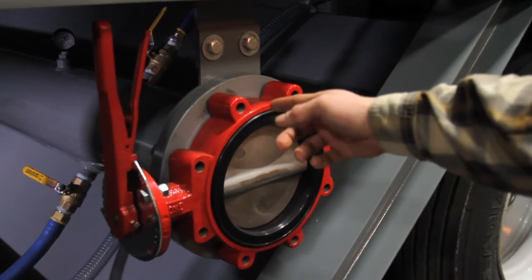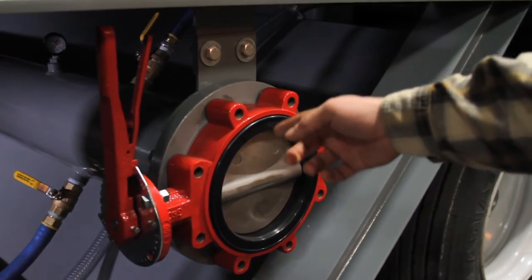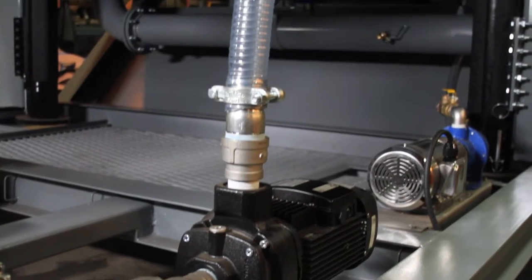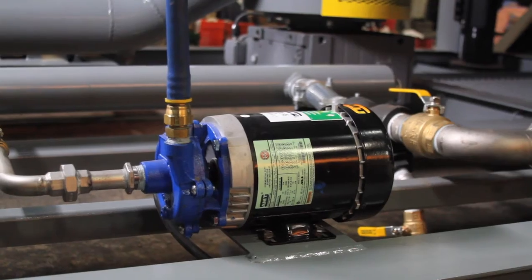This is the main feed here — this is where water is going to come into the unit. We've got the flocculant pump here, the dilution water pump for the flocculant feed, and the turbidity pump.